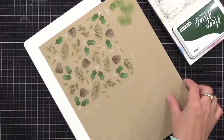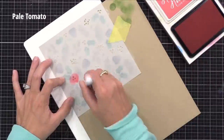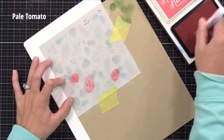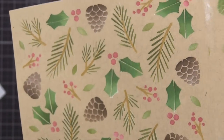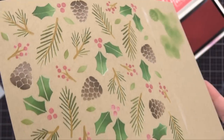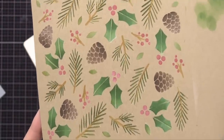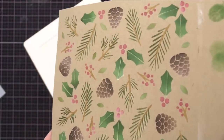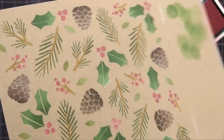Now I'm coming in with the third stencil, and this will be for our berries. I'm basically putting a bright red ink over white ink, which is much better than putting bright red ink on that brown cardstock directly. That way the red shows up more. You also get a little bit of a white highlight around your stenciling, and the result is amazing. It's definitely worth the time of doing the two layers of ink.